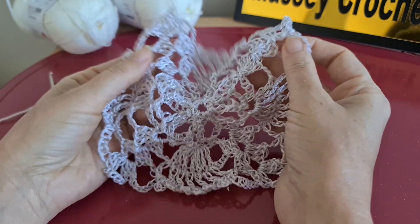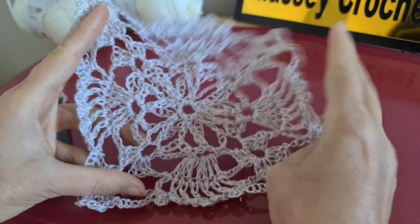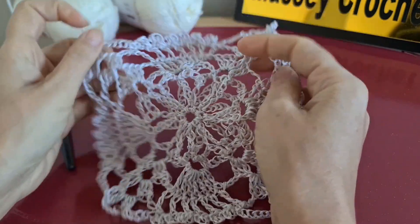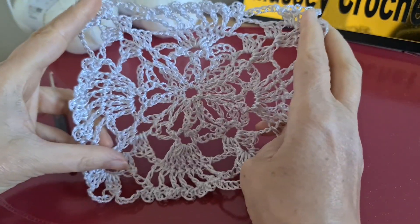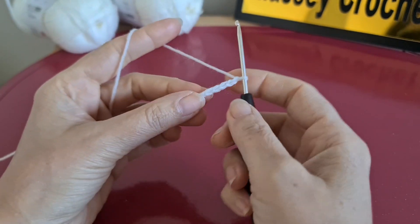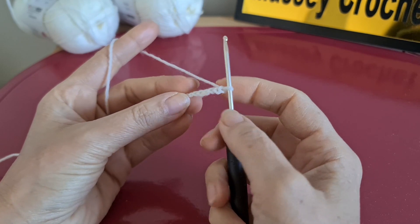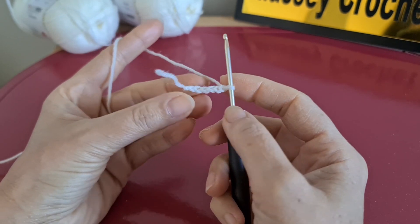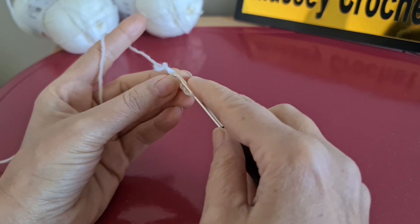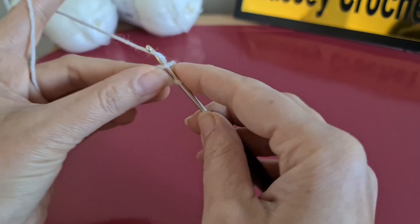Hello everybody, welcome to my channel. Today I'm going to work on this square motif and we're going to repeat six rows. Let's get started. You can start by making a magic loop, or you can start by making some chains. In this case, I make six chains then join them together.